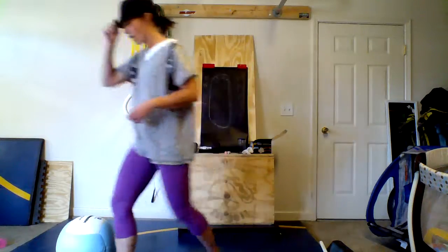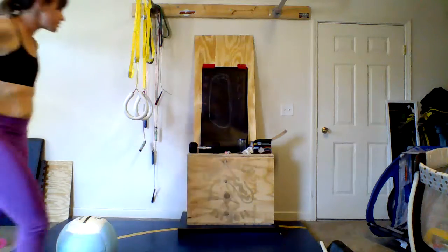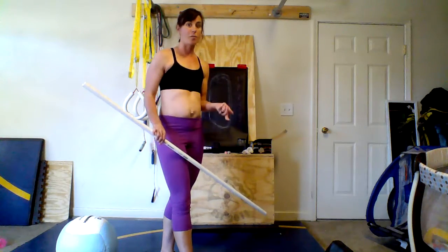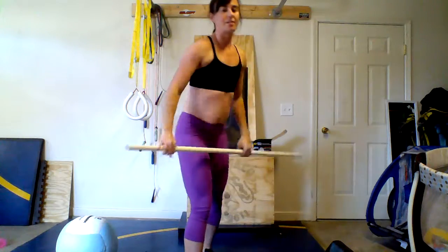Let's talk about bottoming out first. Bottoming out happens for a lot of women, especially those who are hypermobile like myself. In the squat snatch you go all the way to the bottom where your hips are very much below your knees — further down than you need to go. This can be a problem for your hips, especially when you're pregnant, and for your pelvic floor postpartum.